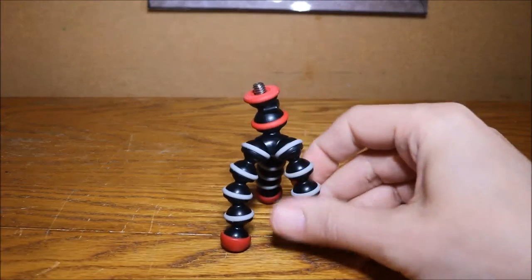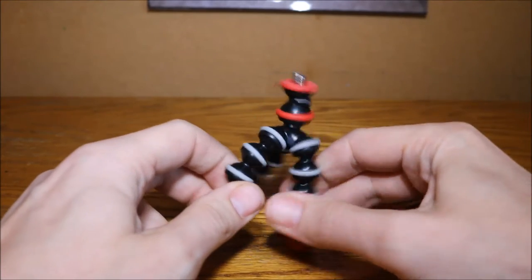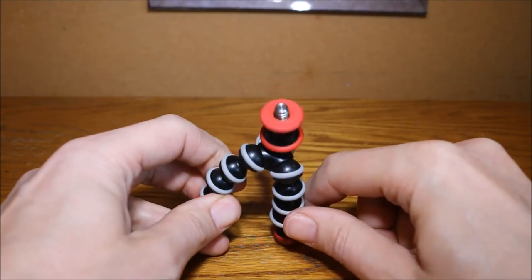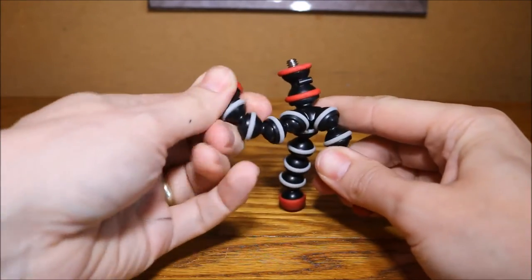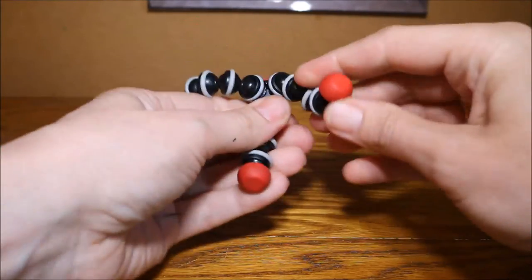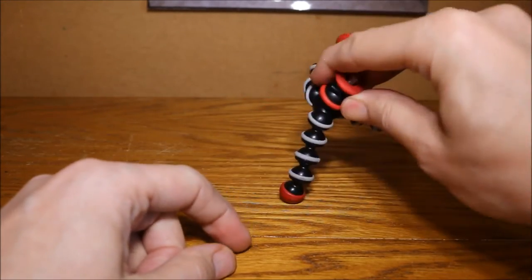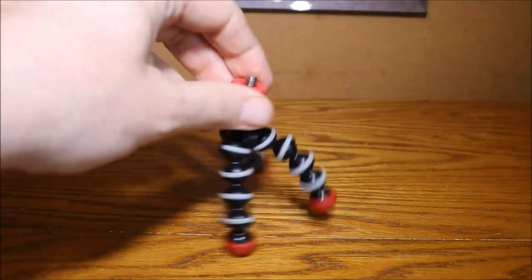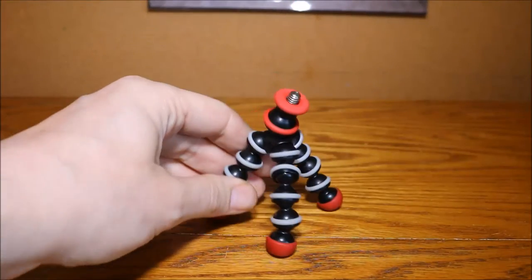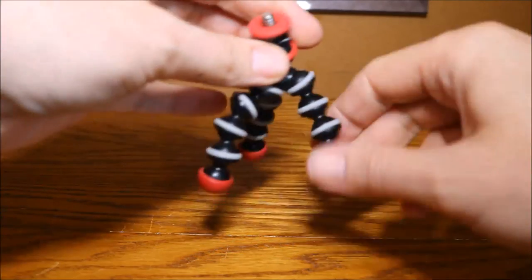There's a slightly more expensive version made by a company called Joby. It again has the standard quarter-inch thread on top, but the legs are more substantial and a lot more flexible, so you can actually wrap this one around things to get different angles. Not only that, this particular one is magnetic — the feet are magnetic, which is quite useful if you have a metal object you can magnetise it onto. These sell for about £13, so that's potentially another option.